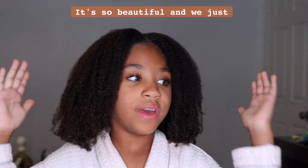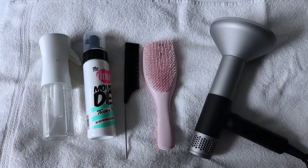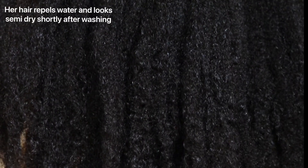I love my hair right now. It's so beautiful and we just did a wash and go. Welcome back to our channel. In this video, I'm going to be showing you how I use the Do Most Deaf styling foam for a wash and go. I've used this for my hair and I've liked it, and I wanted to see if it did well with Maya's hair.